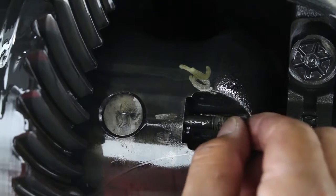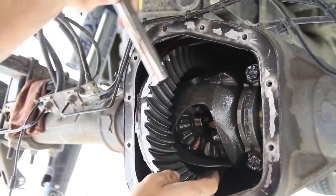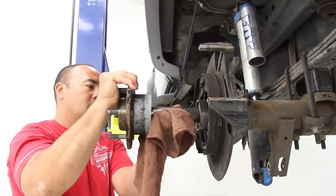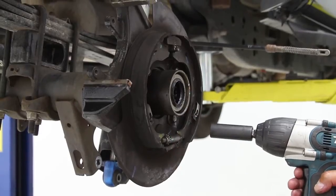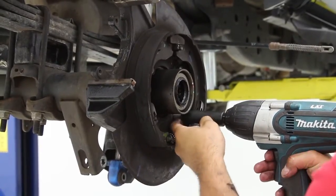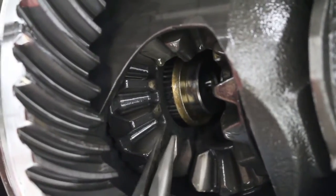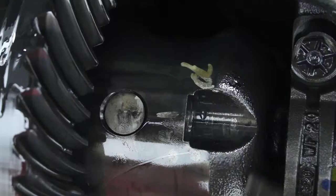Unbolt the center pin retaining bolt and remove it. Gently slide the center pin out of the carrier. Carefully push one axle inward towards the center and remove the c-clip. Once the c-clip is removed, pull the axle out and unbolt the brake backing plate. With the brake backing plate removed, slide the axle back in and reattach the c-clip. Once one side is done, repeat the same steps on the other side and then replace the center pin and retaining bolt.